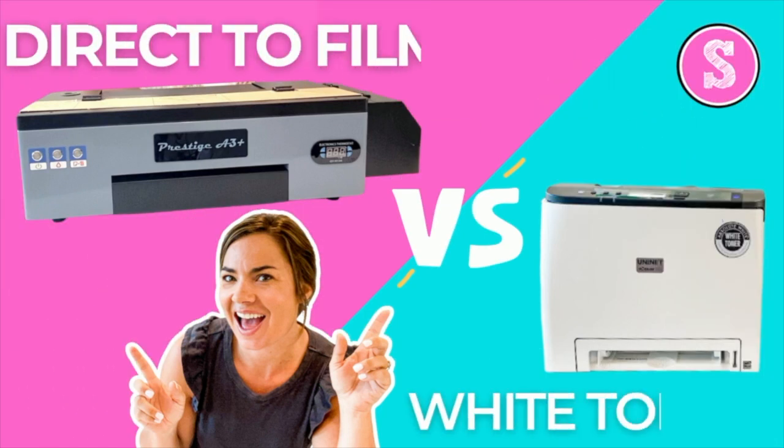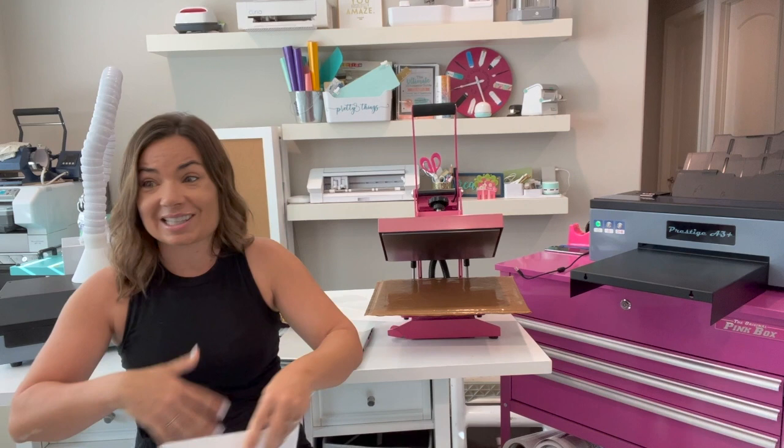So first, how does it compare to white toner? The reason I do all of this is so you can decide what's the best one for you and your business. If I could create a printer that worked for every situation and solution, believe me, I would. They both print white — white toner and this direct-to-film Prestige A3 Plus — they both print white. There's no cutting and no weeding for either. Huge plus for both.